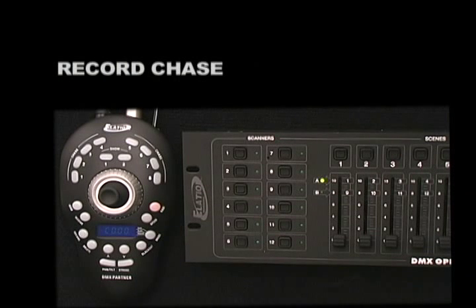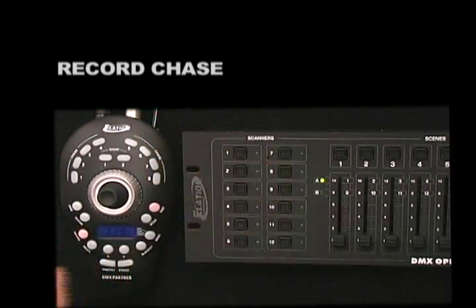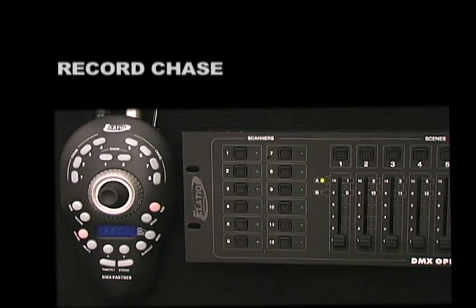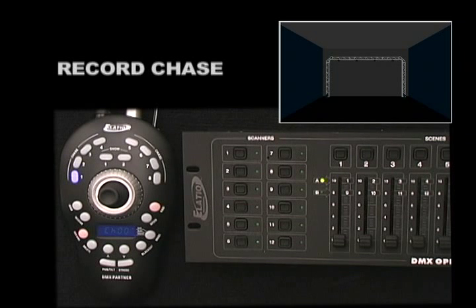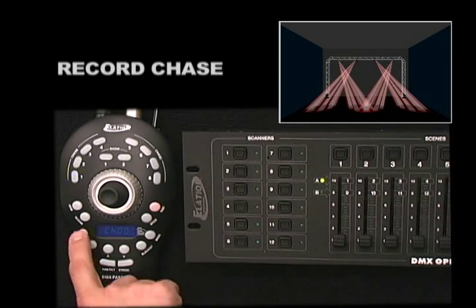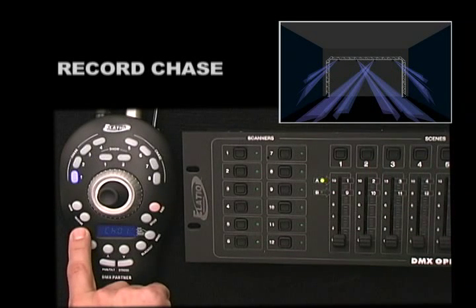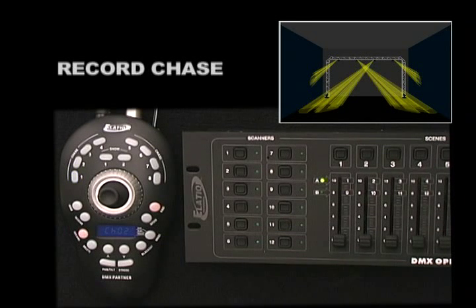To record a chase, press and hold down the Record Button and simultaneously enter code 168168 to activate Record Mode. Select the Chase Button 1-8 that you wish to record into. Once selected, the chase LED will continually flash and the LCD will display the current chase step. From your DMX Controller, select the scene you want included as your first chase step, then press the Record Button once to record the step. We'll select Scene Number 2, press Record to store it, then select Scene Number 3 and store that by pressing Record again.